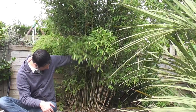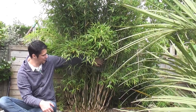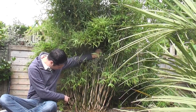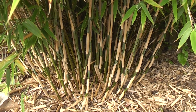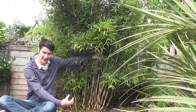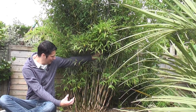With the Fargesias, for example, there are tons of different types. This one has nice bluish culms and as you can see at the base they're all very close together — the culms or canes are very, very close together and you don't get any that spread out far. This is a consistent characteristic of the pachymorph bamboos.